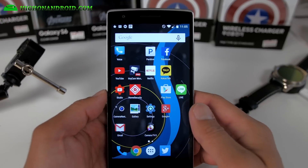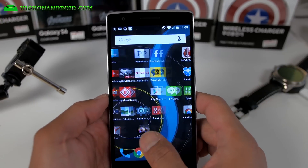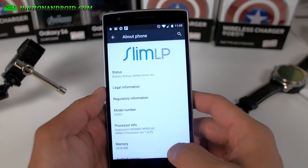Hi folks, nice to know HiOnAndroid.com where we get on Android every day. This week I am running the OnePlus One as my daily driver and I am running the slim LP ROM.